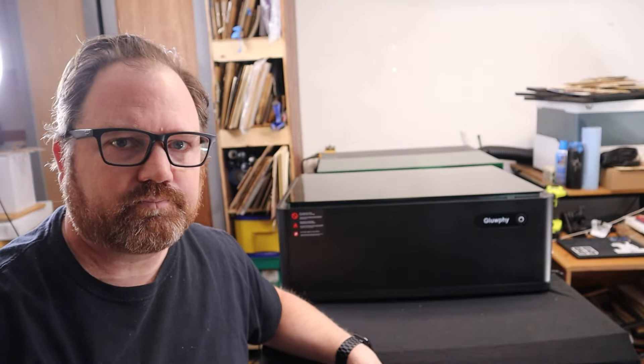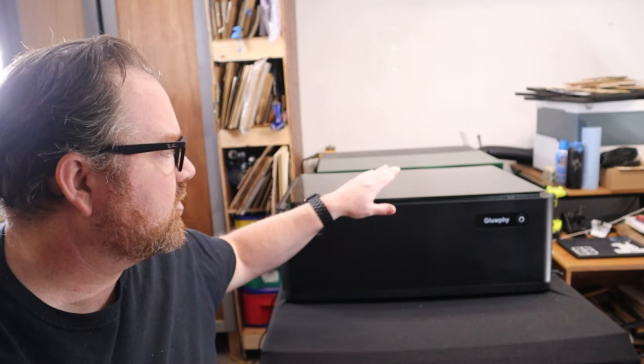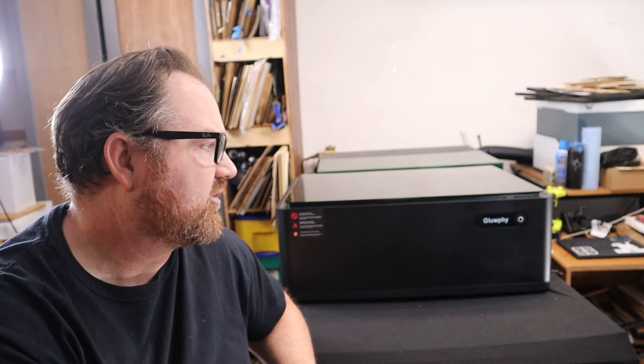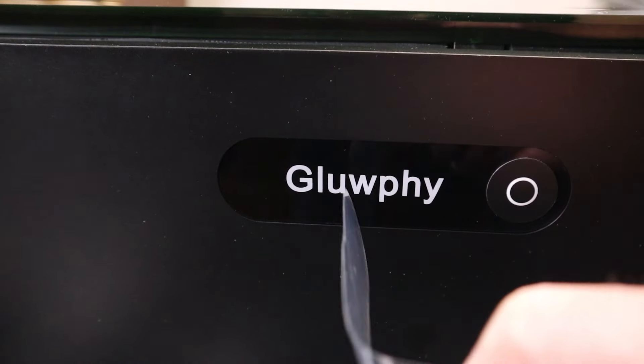If you've been following the channel for a while and you've seen any of my videos before, it's probably no surprise that I have a new laser sitting here and I'm about to do a new review. This laser is a 20-watt Class 1 diode laser from a new company called Glofy — I think that's how you say the name; I'm not entirely sure, but based on the spelling I think that's right.